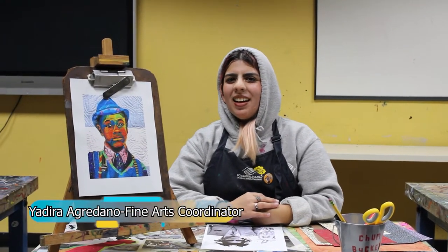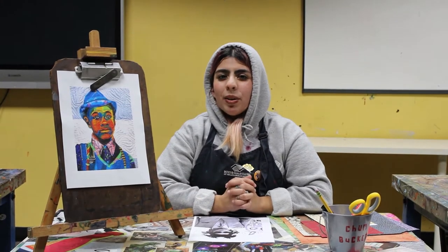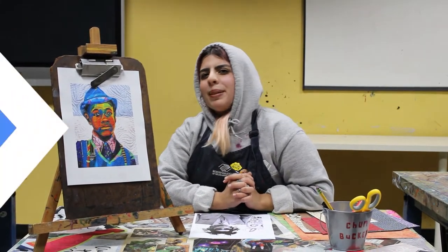Welcome back everyone, my name is Ms. Y. I work for the Boys and Girls Club of LA Harbor. And to celebrate Black History Month, we're going to be looking at the work of Bisa Butler.